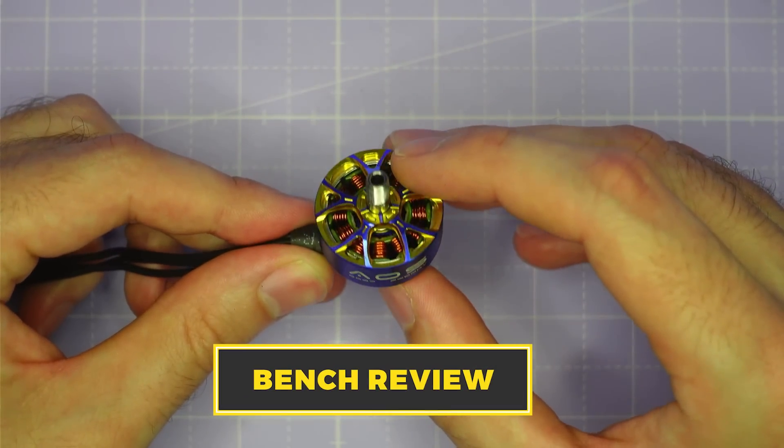If you're interested to know where you can buy an AOS Supernova 2207, they're available direct from RC Empower and also in stock at any number of great retailers. Check the links in the video description for more information. Alright, let's take a look at this motor on the bench.